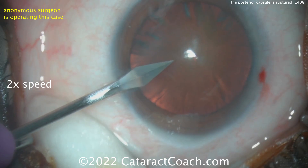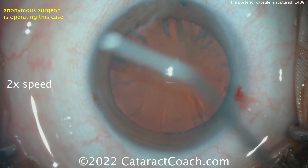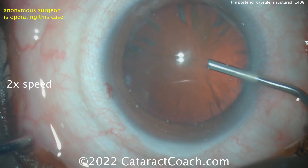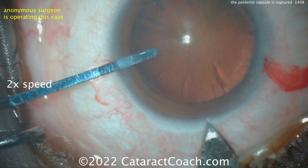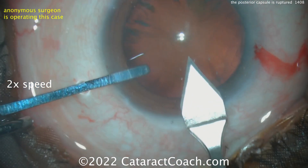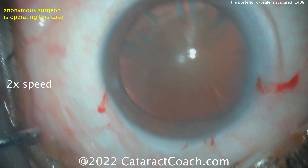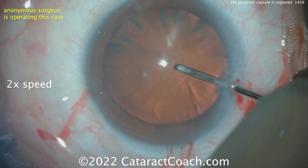Making a couple of paracentesis incisions — looks like for some bimanual IA or cortex removal at the end. A little anesthetic in the eye, a little dispersive viscoelastic on the surface and inside the eye to protect the cornea. Fixating the eye now. The main incision looks pretty good. Let's see the rhexis. I'm watching this video for the very first time — we're going to watch this together and figure out where and when the issue happens.